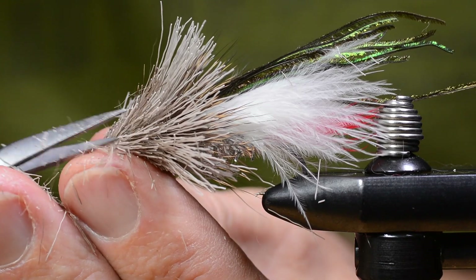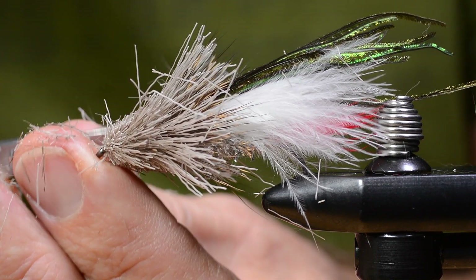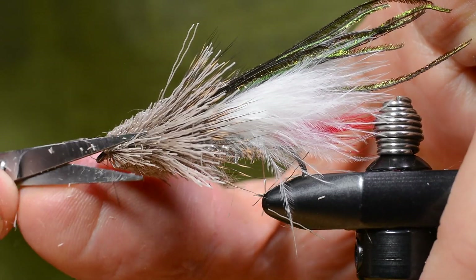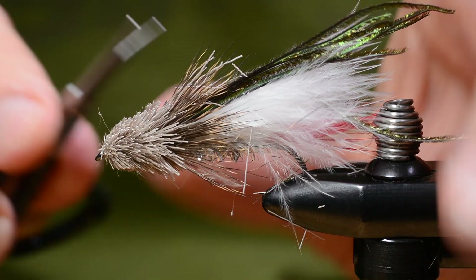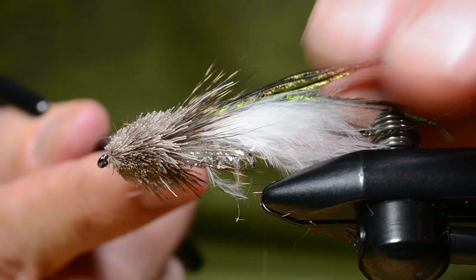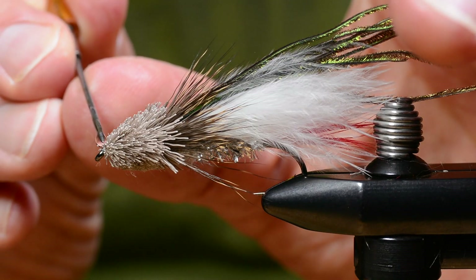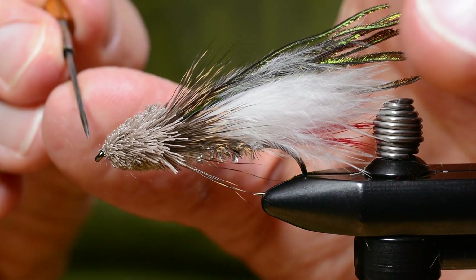After that, it's just going at it — cut the shape you like. I try to make a cone-shaped head on these often. Other tiers prefer a more bullet-shaped head. Make sure you leave some of those long hairs behind as a collar — the tips of the first bunch you tied in. That's about it. Get some thin lacquer and get it into the thread there.